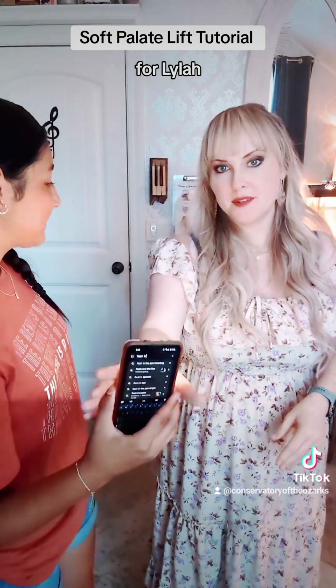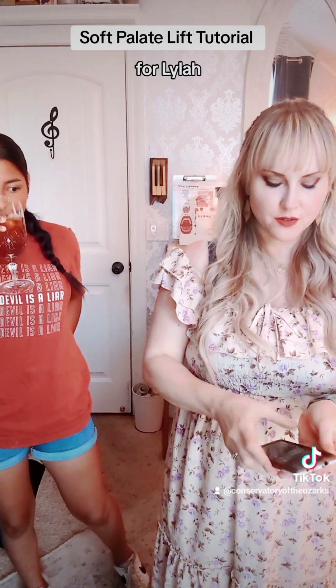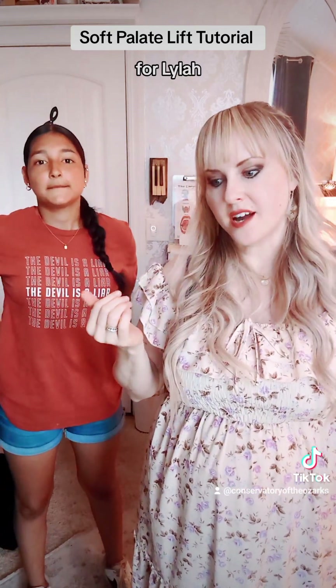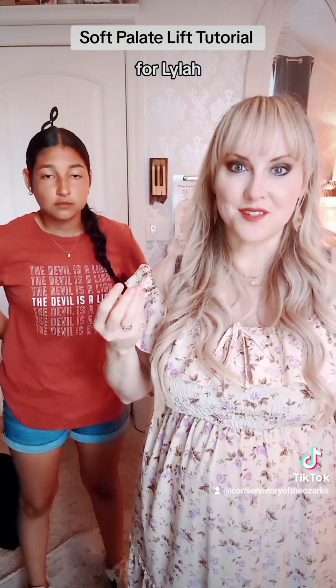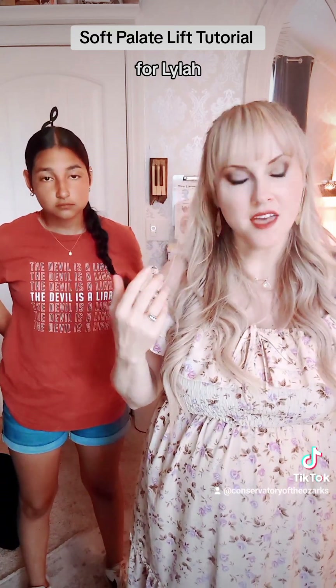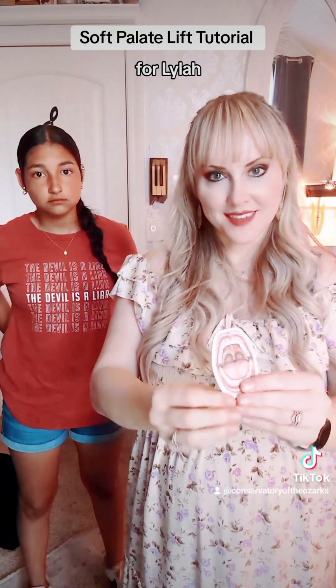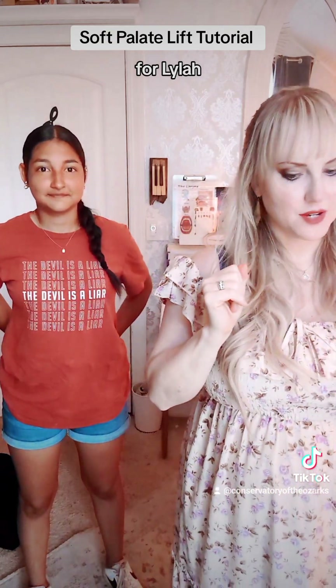The first step to being able to use your soft palate while you're singing is to practice lifting your soft palate while you're not singing, like we just did. Try that this week. The next step will be to lift your soft palate while you are singing, which is a lot harder than just doing it randomly when you're not singing.